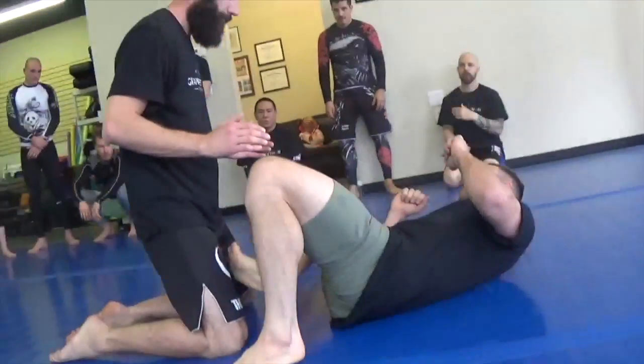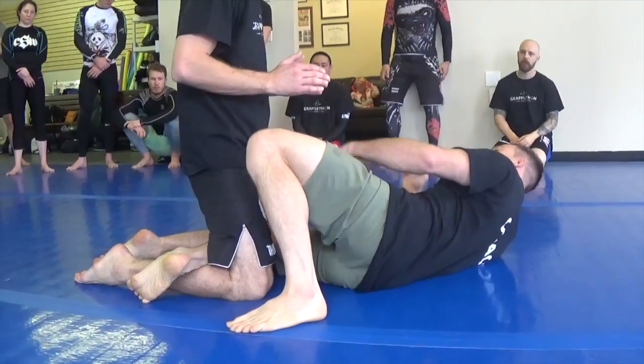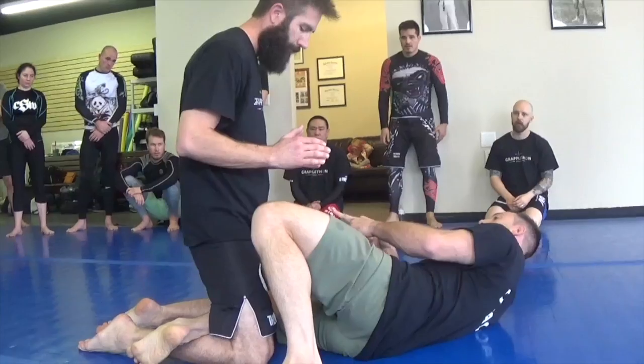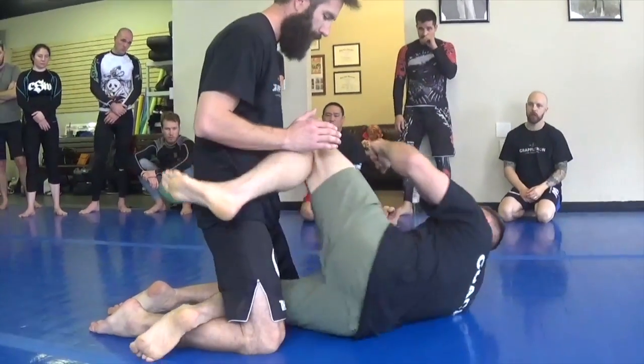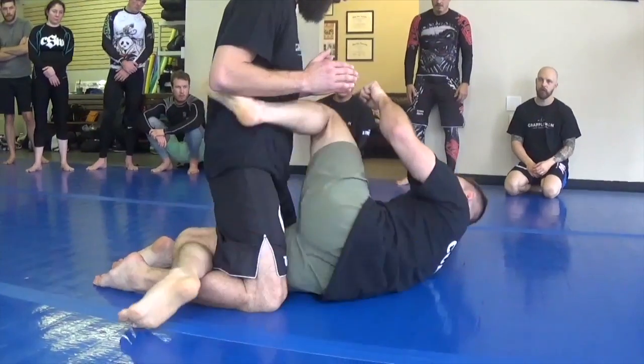So the first thing is getting this hook in and planting it. If I don't have this, then I don't have anything. I'm not going to worry about trying to bring the other leg up — I'm going to bring this in, shrimp in, and then my knee comes right up here.